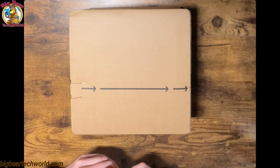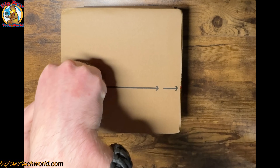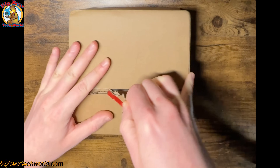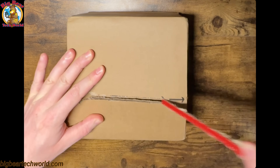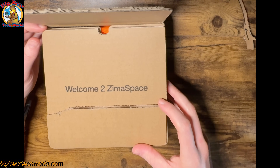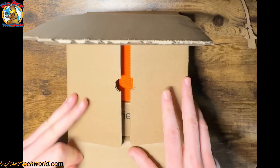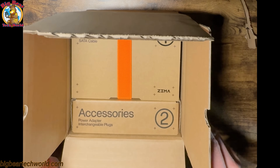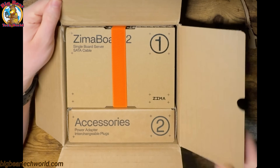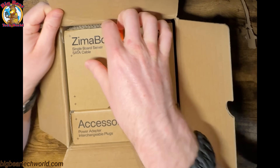So now we're going to open up the Xemaboard 2. Welcome to Xemaspace. The unveil. And here's the Xemaboard 2 and its accessories. So let's see about getting it out.